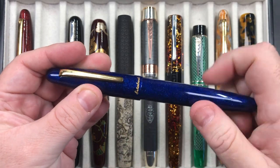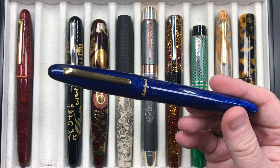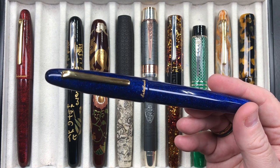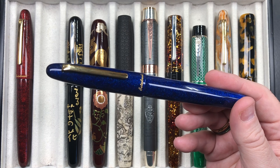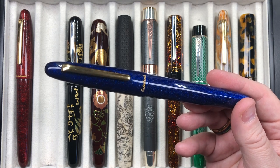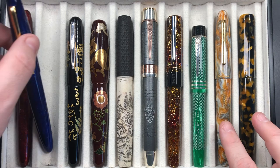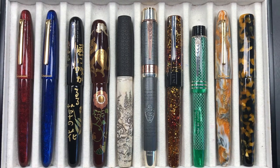I went through a phase where I didn't like Jowo medium nibs and gravitated to broad Jowo nibs, which I really loved. But I've started going back to medium because I've been writing more with fine and medium nibs and for some reason I'm liking these more. I do have a third Esterbrook here and another one on order, coming from the other side of the world — probably arriving in about a month, and I'll do a review when it arrives.